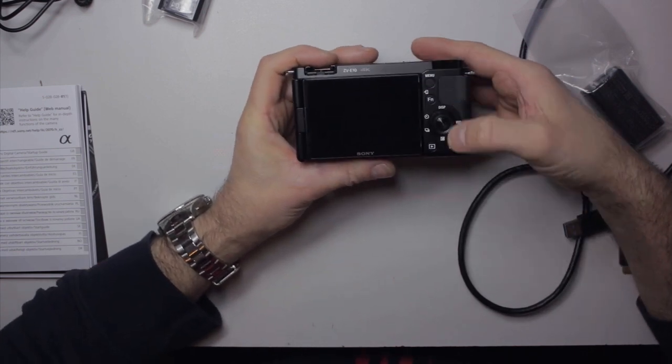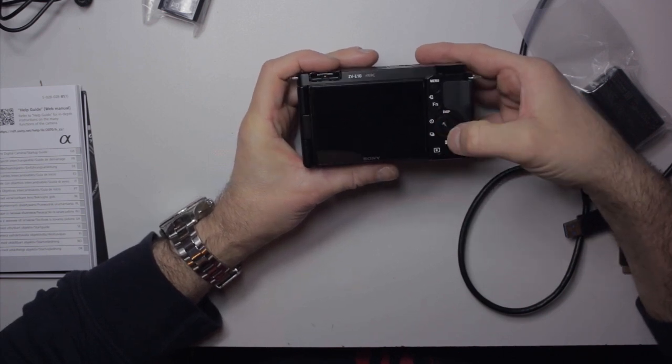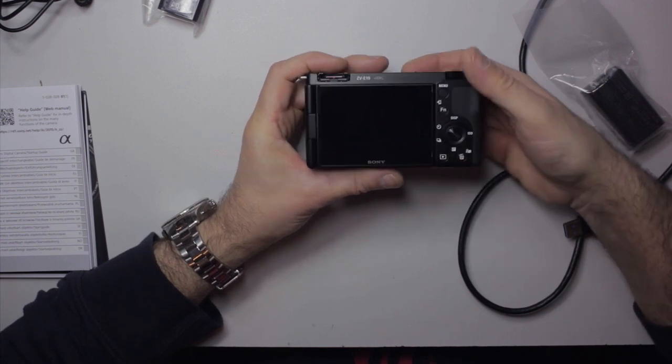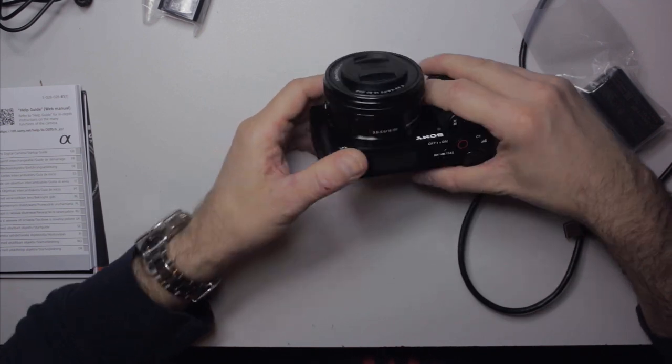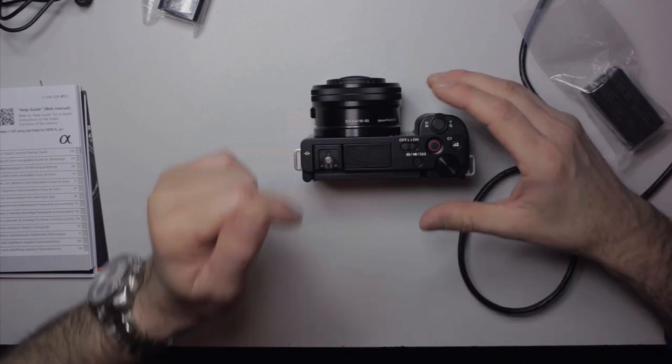On the back we've got a menu button, a function button, a four-way rocker, a scroll wheel, a central button, and then the play and trash buttons down there — very similar to most digital cameras. That's essentially what's in the box and the little niggles I wanted to go over.